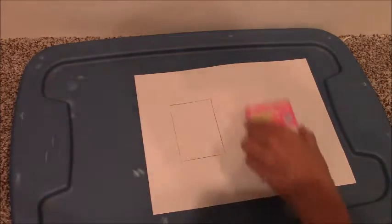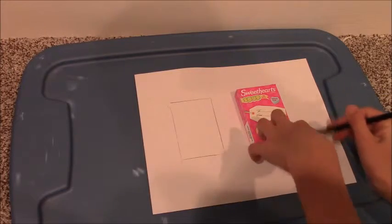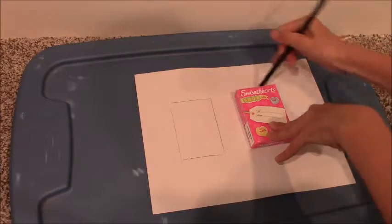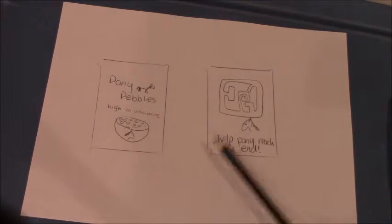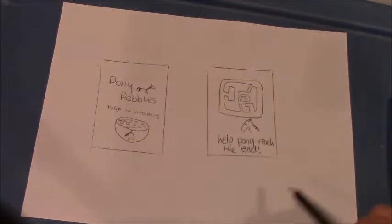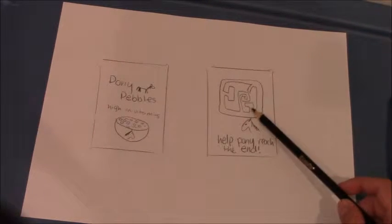I'm just going to set it down and trace it, and I'm going to do the same for the back of my cereal box. I am calling them Pony Pebbles — it's high in vitamins. I drew a picture of the cereal and anything a cereal box might have. You might want to spend more time on it to make it look nice, but I just drew stick figures and a maze on the back.